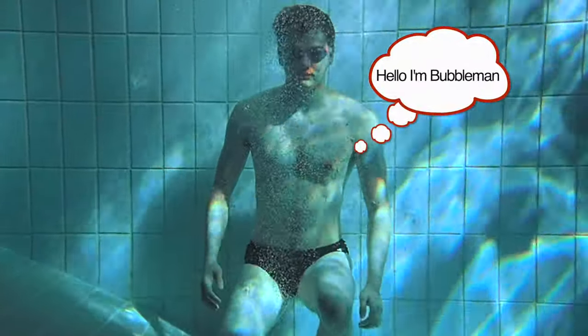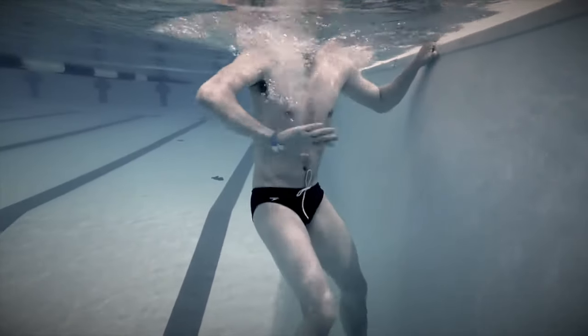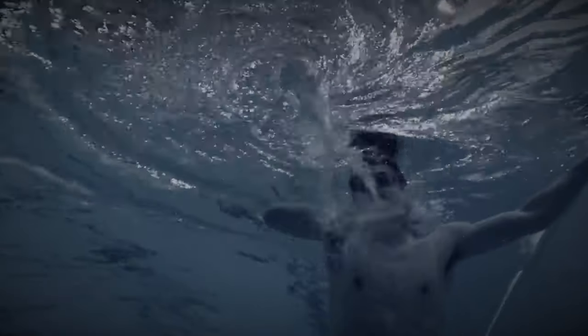Hello, I'm Bubble Man. In the past, I have taught you all how to create your very own mighty whirlpool. But the technique was flawed, being only able to be used near a wall.